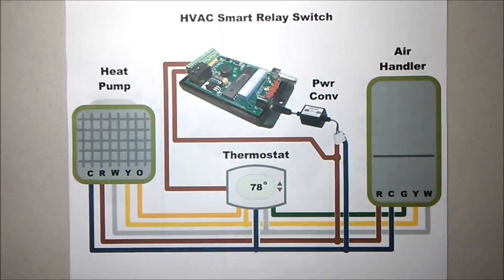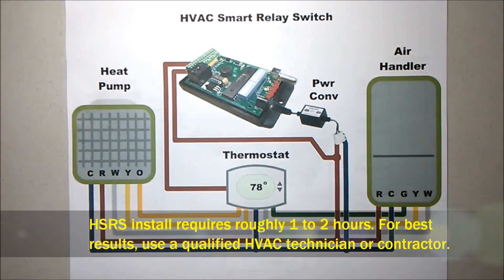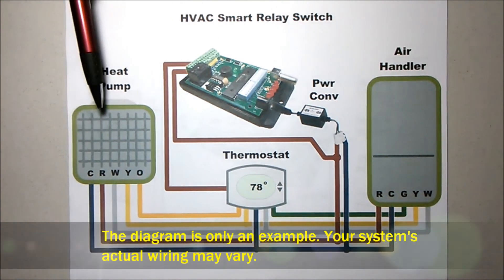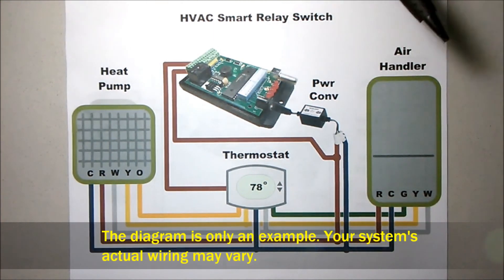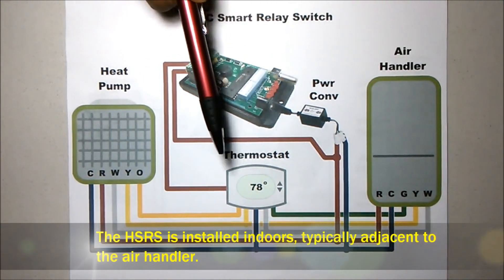In this video, I want to discuss how to wire the HSRS controller into your existing HVAC system. The diagram shows a typical system with an outdoor condensing unit, indoor evaporator unit, and thermostat.